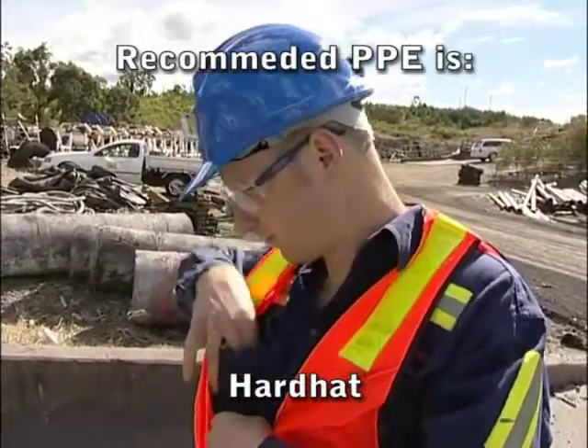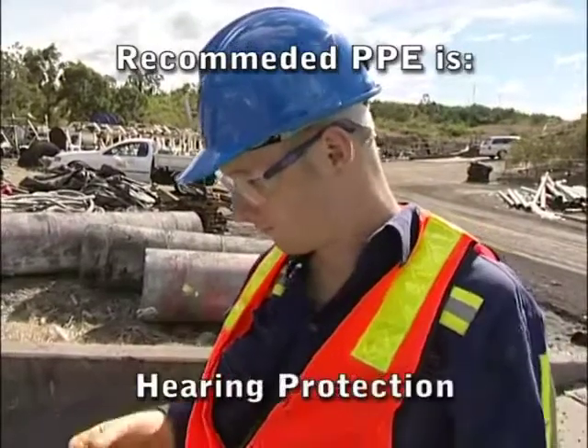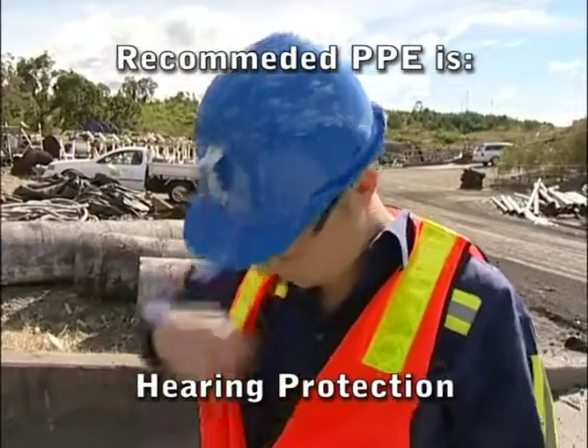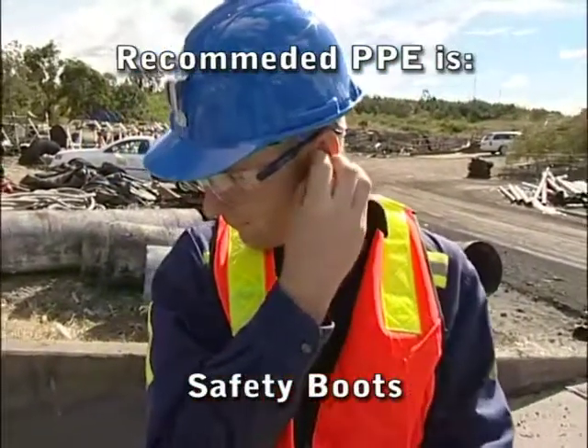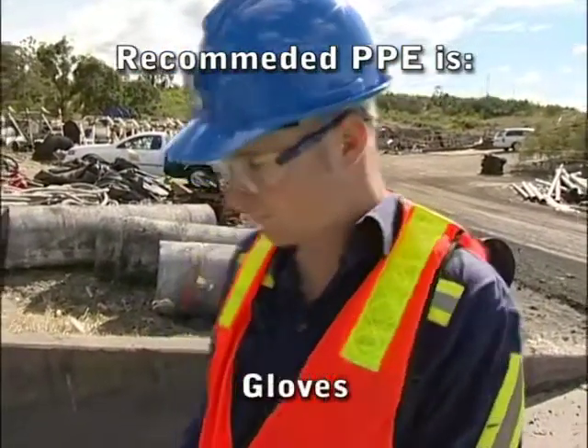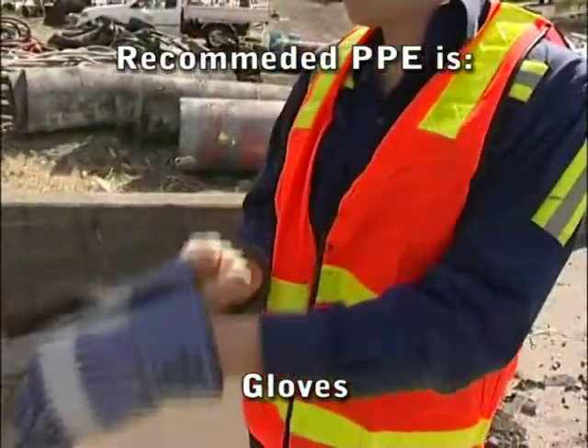When using the SV60 or SV60V, SuperVac recommends that all operators follow safe working procedures. This includes carrying out a risk assessment of the work to be performed and wearing appropriate PPE.